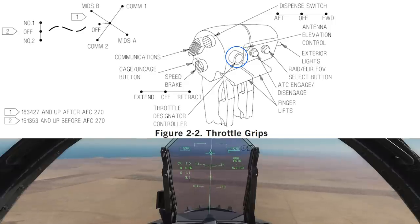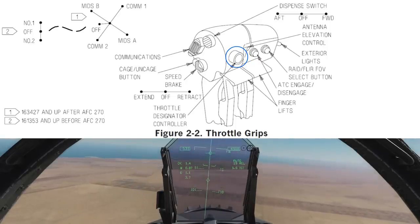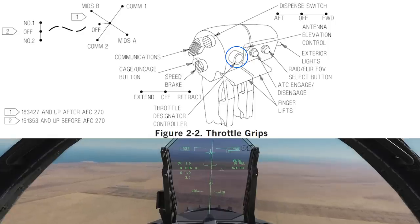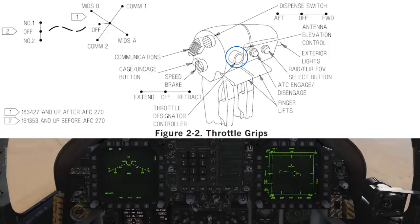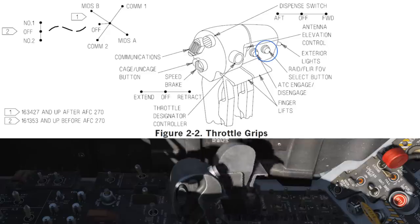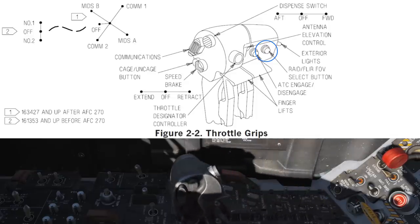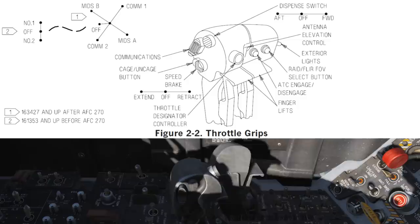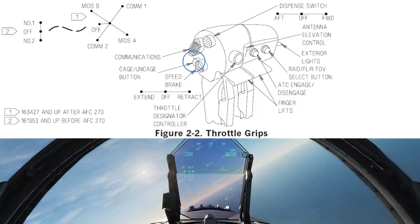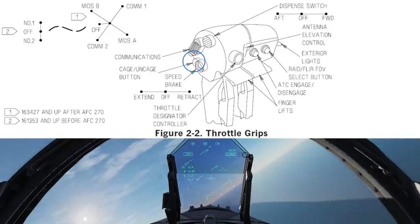The throttle designator controller is what you use to slew your sensors such as the radar, HUD designation and the targeting pod. It also has a push function much like a gamepad — equivalent to L3 or R3 — used to lock targets. The antenna elevation control is similar to a scroll wheel, allowing you to aim your radar scan volume up or down. RAID/FLIR FOV will cycle the further view on your selected sensor such as the APF FLIR when implemented. The uncage button allows you to cage and uncage the HUD, centring the velocity vector and pitch ladder — useful for turning and landing in crosswinds.